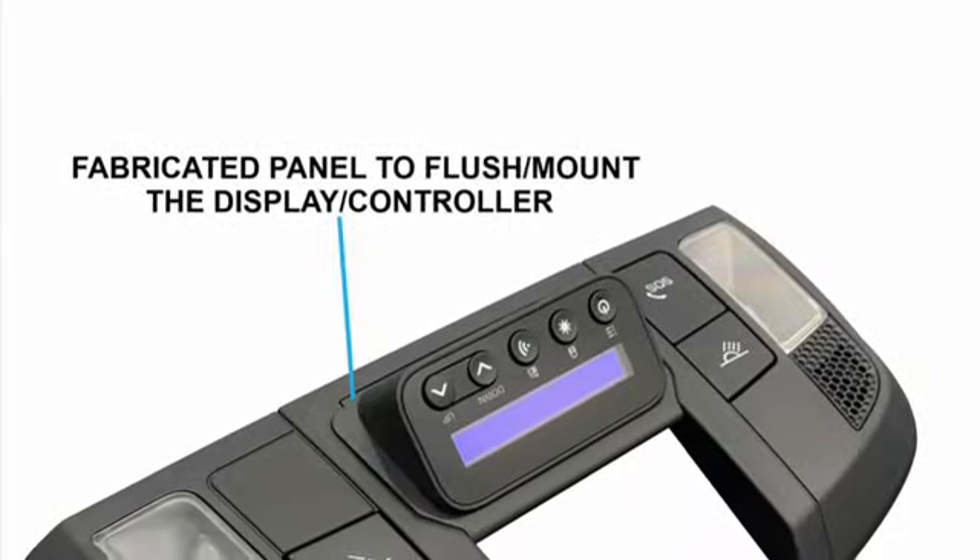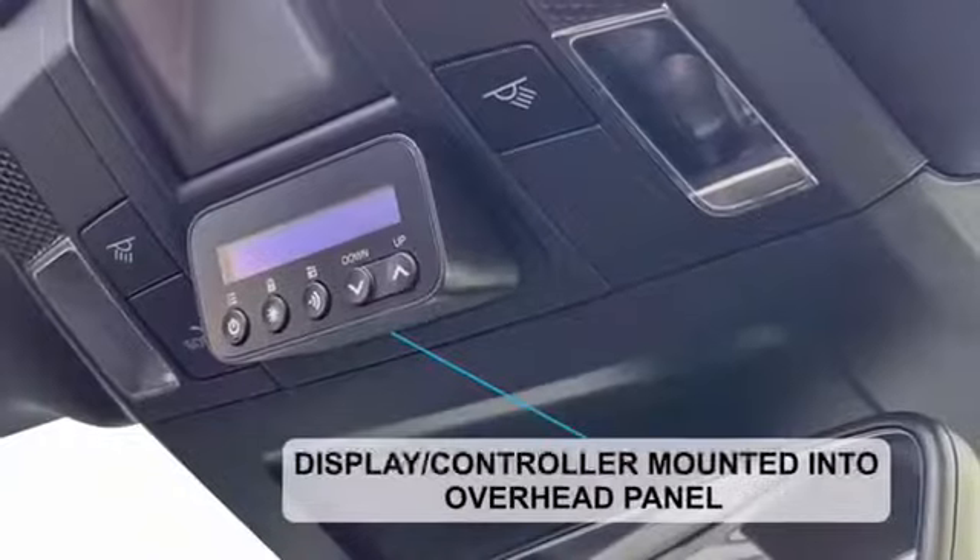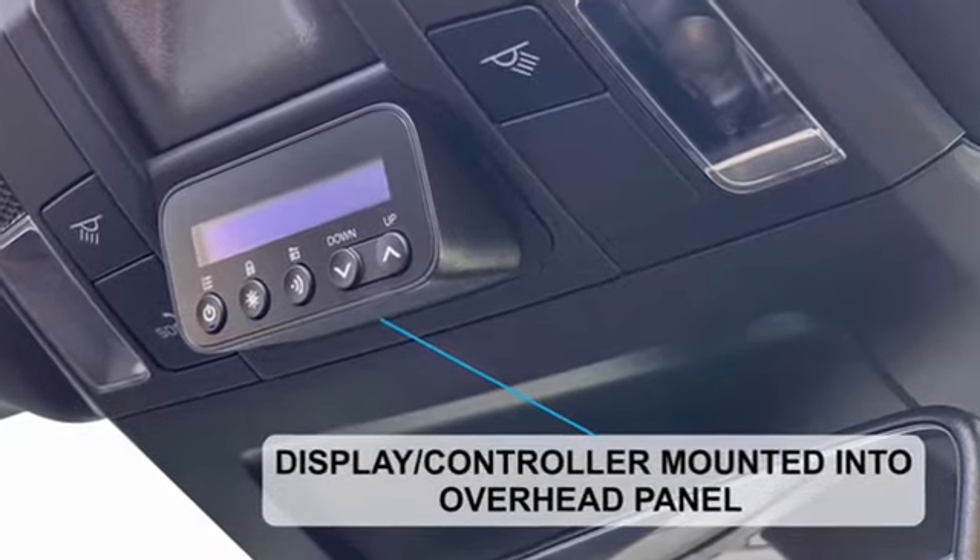The factory overhead panel was modified in such a way that no permanent modifications were made to mount the display controller, and it can be returned 100% back to stock.